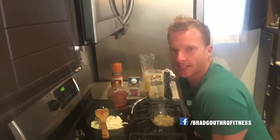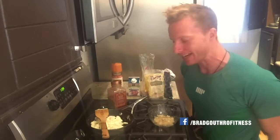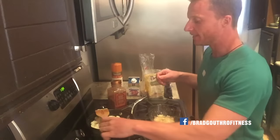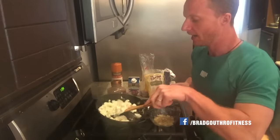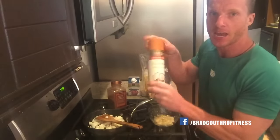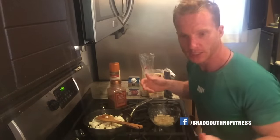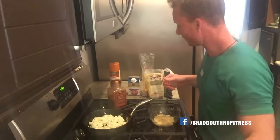This is actually similar to what a pre-workout meal would be, but I can also have this as a nighttime snack. This one is like a cereal with no grains. I have some egg whites here that I just cooked over low to mid-heat with some coconut oil spray. You can try this with whole eggs as well, but I just use egg whites for this because it's quick and simple.